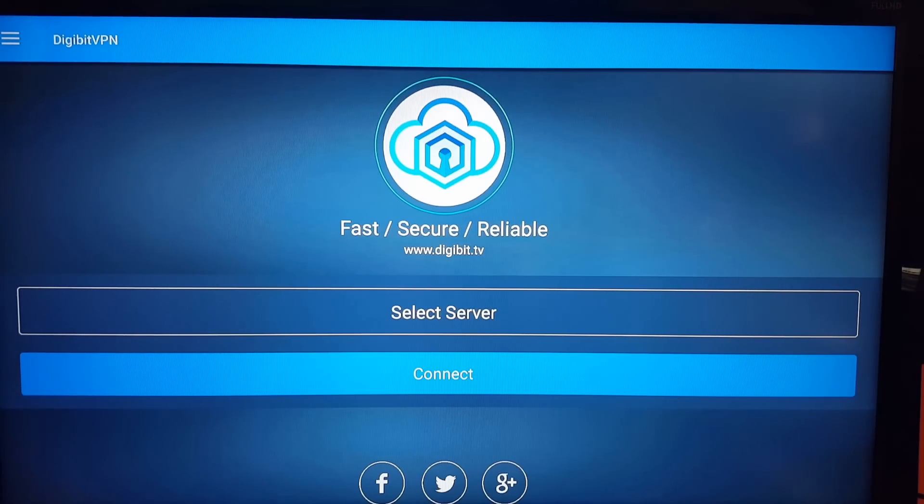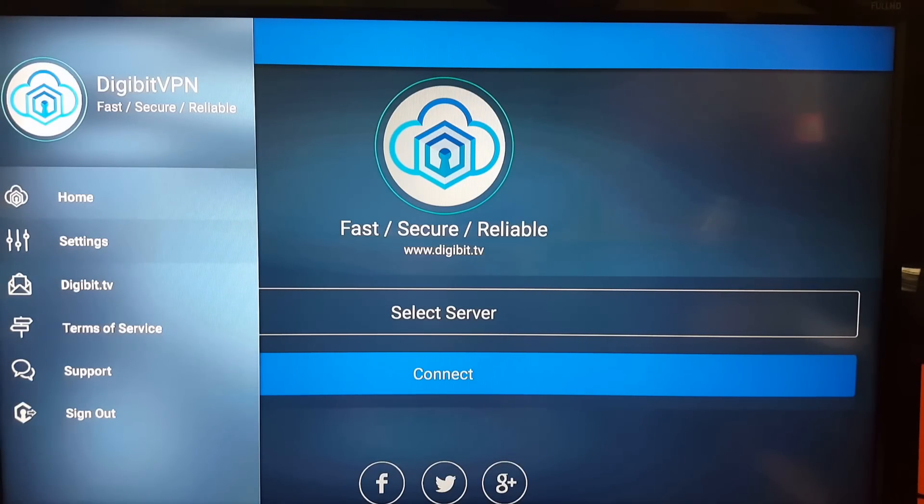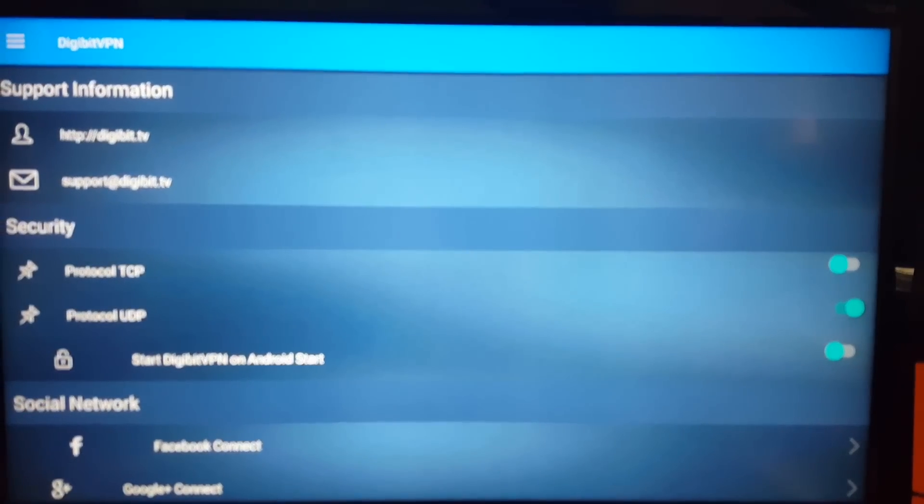After signing in, you're greeted with the main screen. You can see a halo around a button at the top left. If you click the middle touchpad, you've got a couple of different options: home settings, Digibit TV, support, and terms of service. If you want to look at settings, click into that at the top.